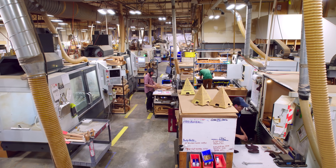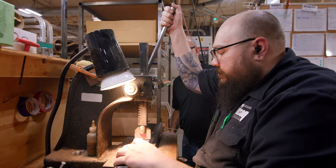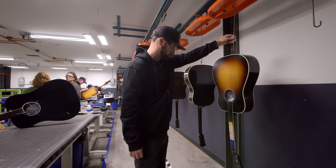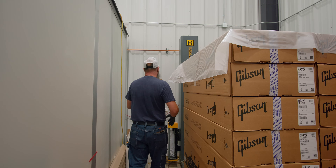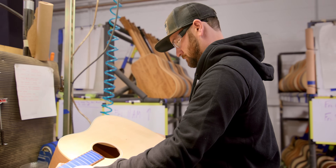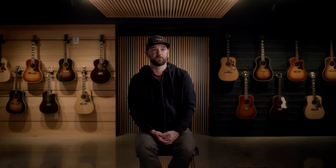The vibe at Gibson is actually pretty relaxed for being a fast-paced job. Everyone gets along really well, everyone's supportive of each other, and ultimately everyone has the same goal — to build the best guitars we can. It's a real special place to work. The guitars we're seeing every day are people's dream guitars. We're seeing these instruments from start to finish, knowing that people are going to pass these guitars through generations of their family. The guitars we're building are heirloom quality instruments — these guitars will last a lifetime and longer.